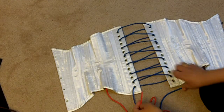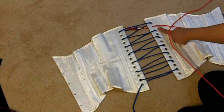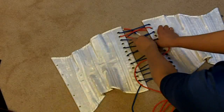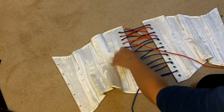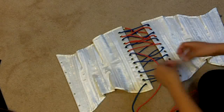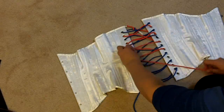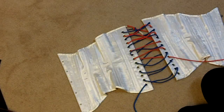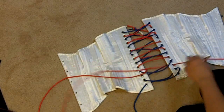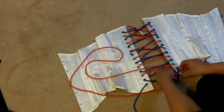Now that we're done with the blue cord, let's focus on the red cord. Thread it through all the even grommets: up through grommet two on the right side, then down through grommet two on the left side. Up through grommet four on the right side and down through grommet four on the left side. Continue up through right grommet eight, down through left grommet eight, up through right grommet ten, down through left grommet ten. Up through right grommet twelve, down through left grommet twelve. Then bring it up through the last grommet, number fourteen on the right.